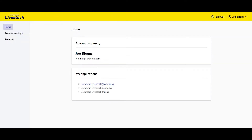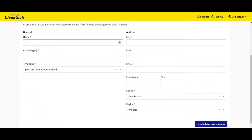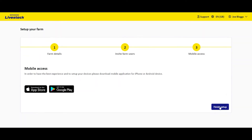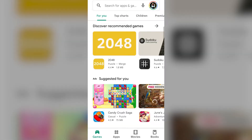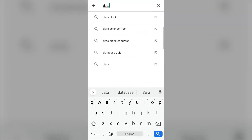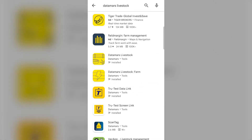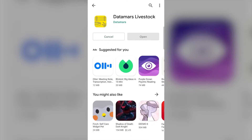Open Datamars Livestock Monitoring, then step through the wizard to create a farm. With your account and farm set up, it's now time to install the Datamars Livestock mobile app. Open the App Store or Play Store on your mobile phone and search for Datamars Livestock. Download the app, then sign in using the credentials you used for the web app.